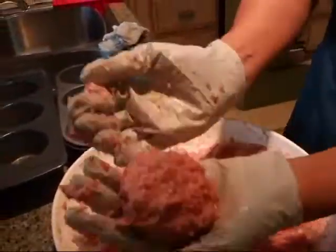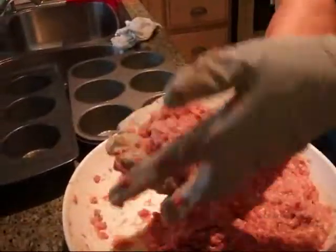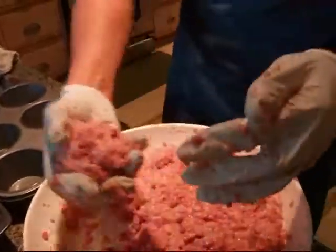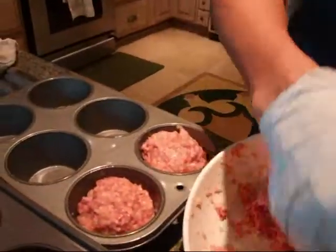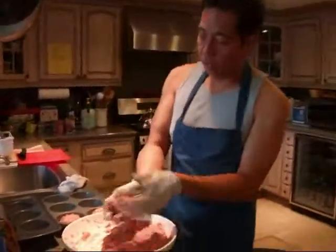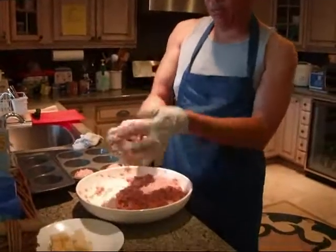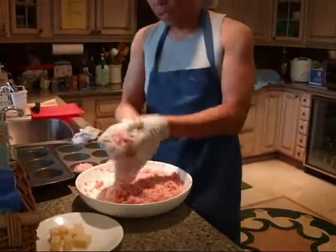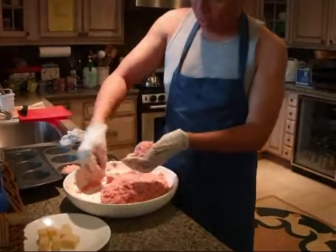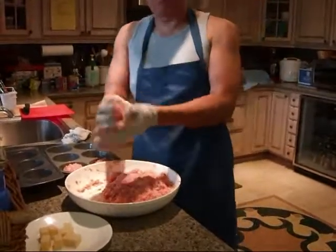You want to make them about tennis size, just about like this. It's a little bit messy, but if you have gloves on, it's not too bad. These are the muffin tins. I'm going to try to make 12 tennis size meatballs for the lunch party today.